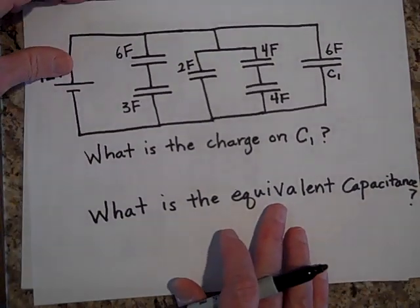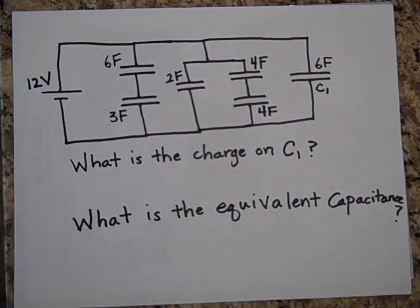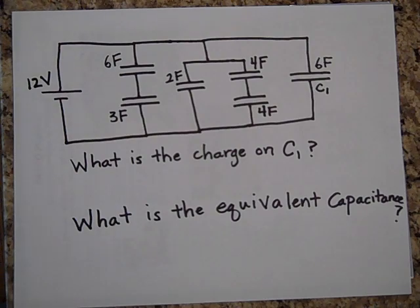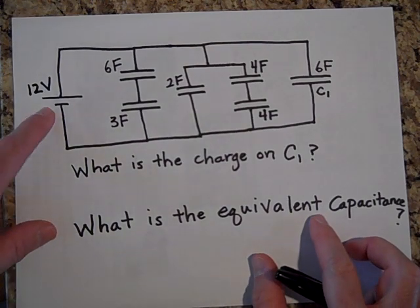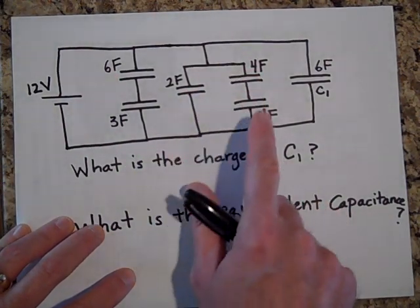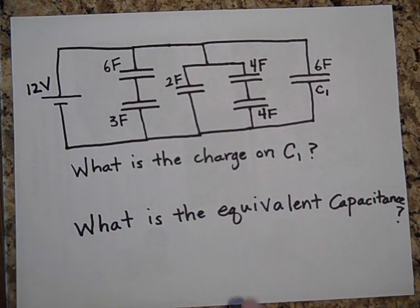Moving right along — this looks like a pretty intimidating circuit, but it's really not. We have a 12-volt battery, a 6-farad capacitor, a 3-farad capacitor, a 2-farad, and two 4-farad capacitors, and a 6-farad. Can you figure out what the charge on C1 is? Go ahead and pause.